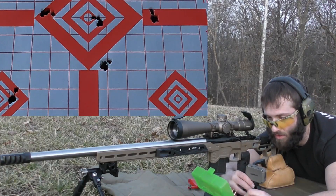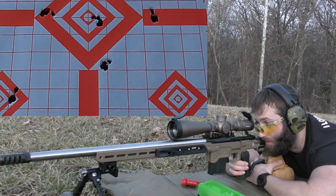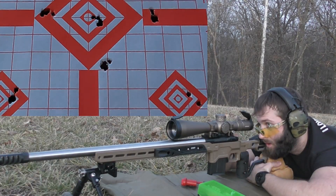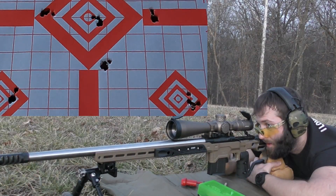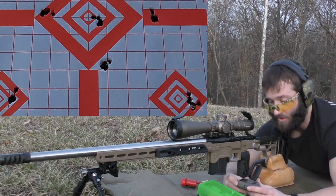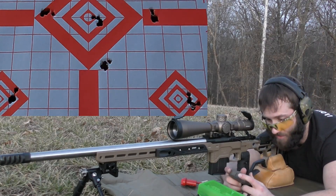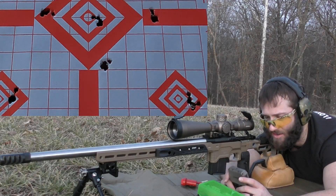The last group is 43.5 grains of Ramshot Hunter powder, going for the bottom right diamond. Velocities: 2662, 2648, 2676, 2653, 2663. It's getting dark enough that I can barely see the group — I can see the outline of the target but I'm struggling to see where the shots hit in that diamond. The velocity spread was actually not that bad though. Average muzzle velocity of 2660, extreme spread of 29, and a standard deviation of less than 10 — one of our better velocity spreads.